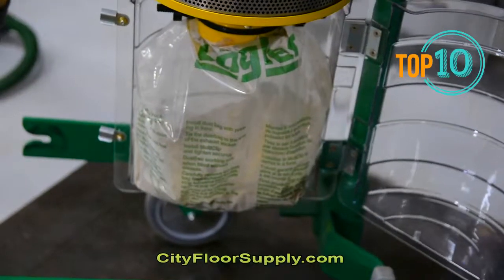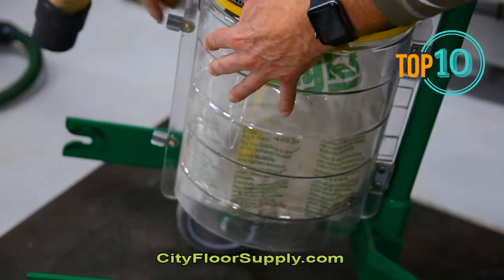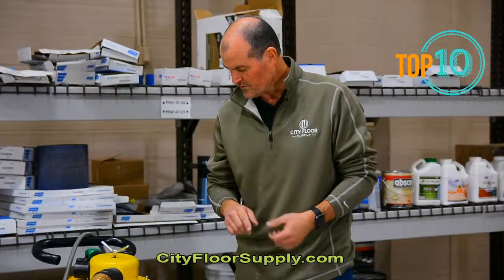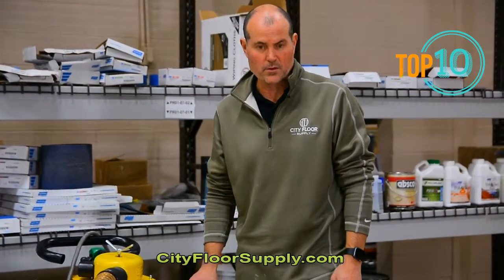So the Lagler Trio: 8-inch sanding discs, about an 18-inch cut path, I believe it's 3 horsepower, 220 volt, self-contained vacuum system. And it is dustless. A great unit.